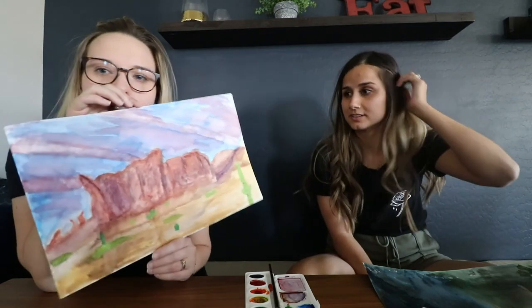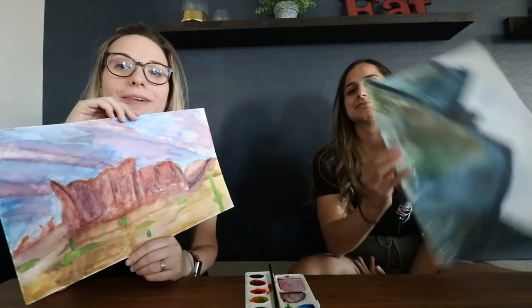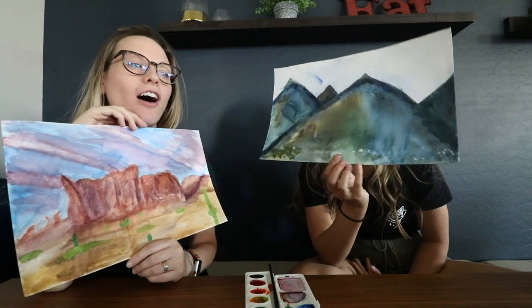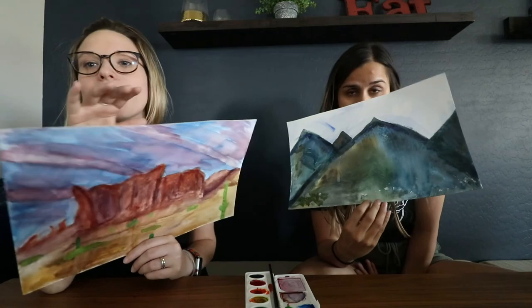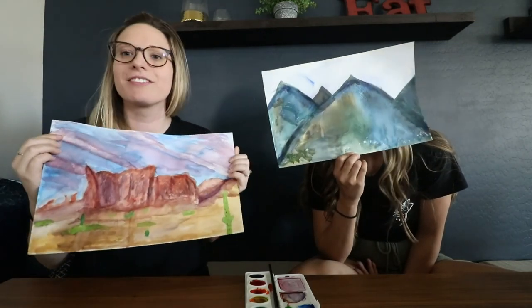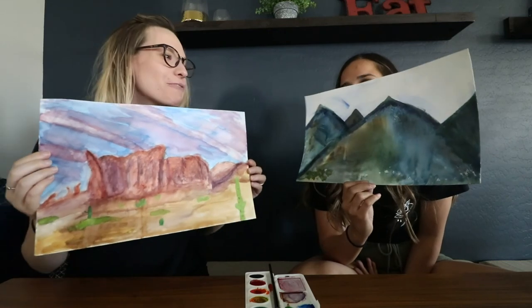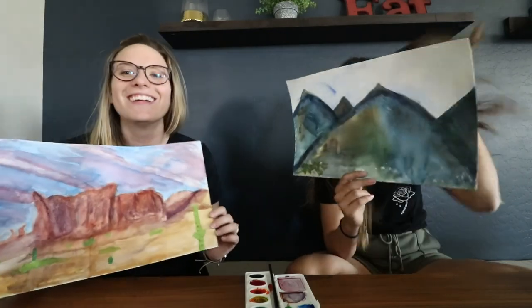This is fun. Alright, that's it. Thanks again, Augustine Vargas. Thank you so much, we had a blast. Hopefully you don't see what we did from your instruction — we were bad students, but you're a great instructor. Bye!